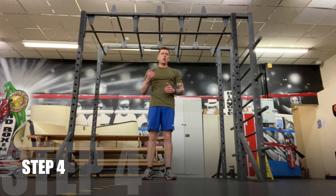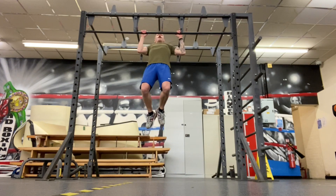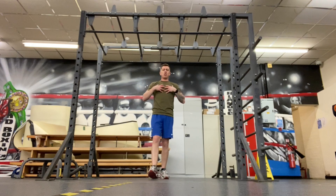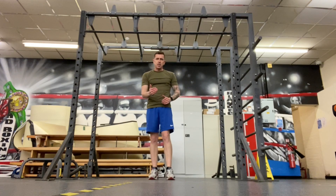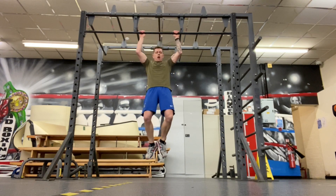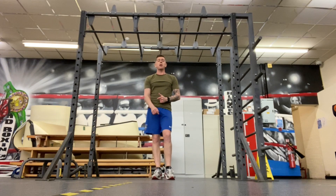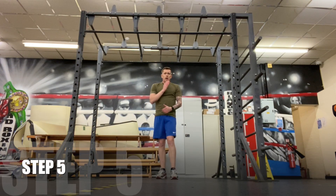Step four is jump pull-ups. Jump and try to get as high as you can, back down, jump and get up as high as you can again, back down — but focus on quality and try to get that chest as high as you can to the bar. Once you're going up and coming down, take a 30-second rest, then go again. Do that for 10 minutes before moving on to step five.